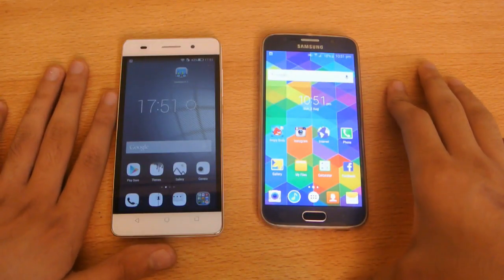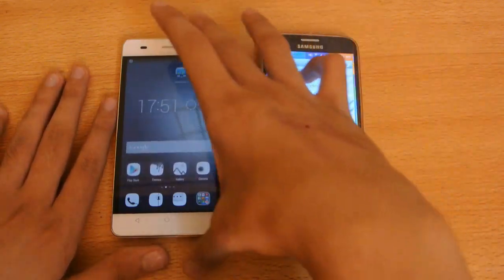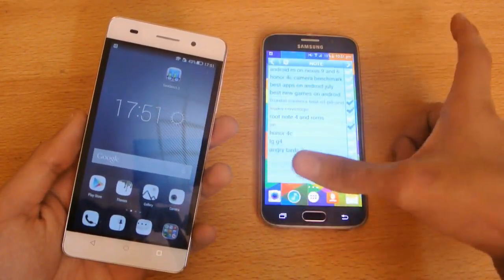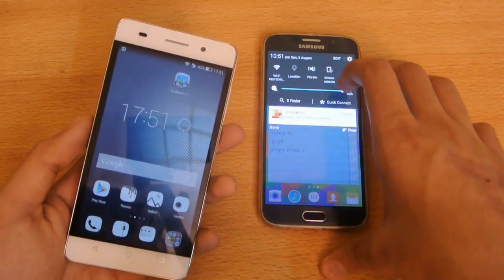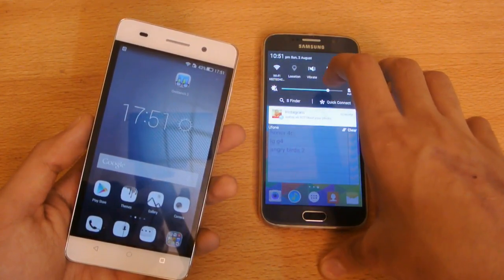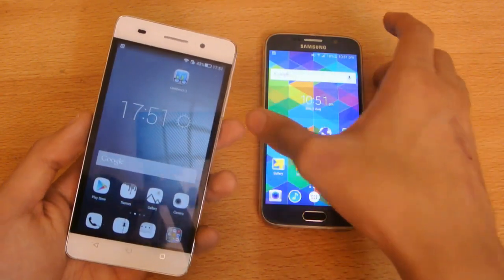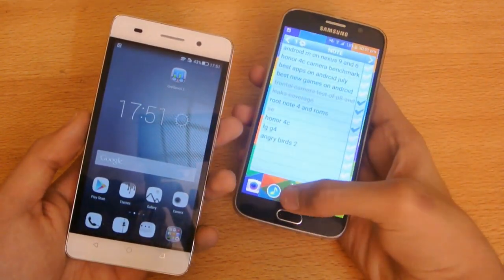Hey guys, in this video I'm going to do a quick little speed test comparison between the Galaxy S6 versus the Honor 4C. The Honor 4C is a budget phone, a really good budget phone — it has some flaws and all that — but yeah, it's going to be fun to do a speed test versus my Samsung Galaxy S6 which has Android version 5.1.1.